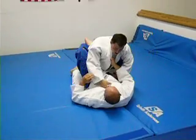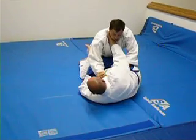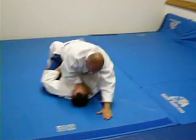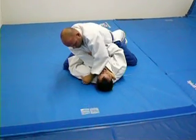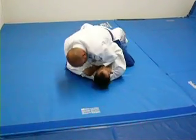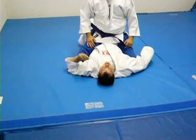The other option on the sweep is from here, come in, pull, off-balance, sweep him over, face out here. And I just come across, grip a little bit on the shoulder, stitch it down. That's the scissor sweep with the double collar choke.